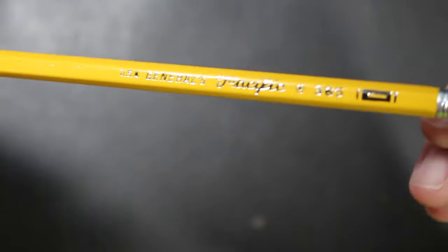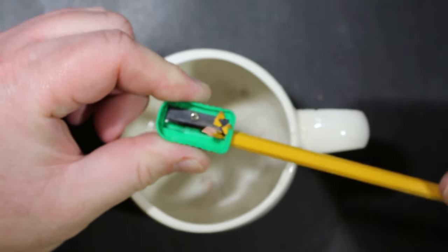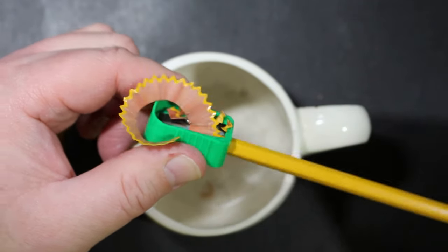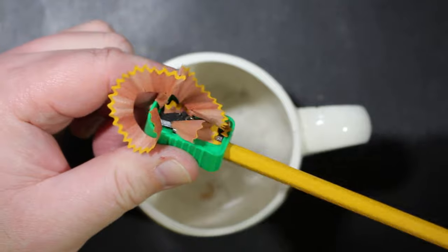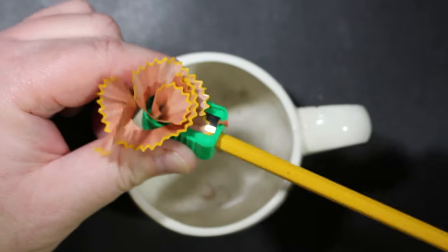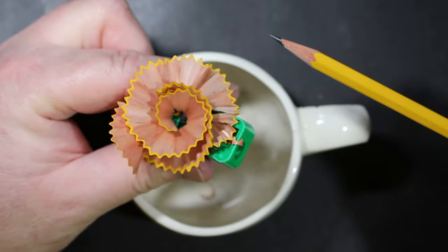Next, we sharpen it manually to get a look at that wood as it comes off. You can see that nice red cedar ribbon coming off the blade — a wonderful aroma, and it's making a beautiful blossom of pencil shavings.